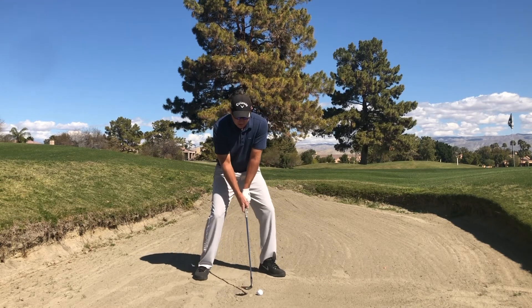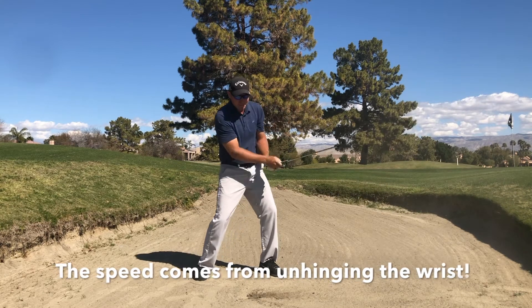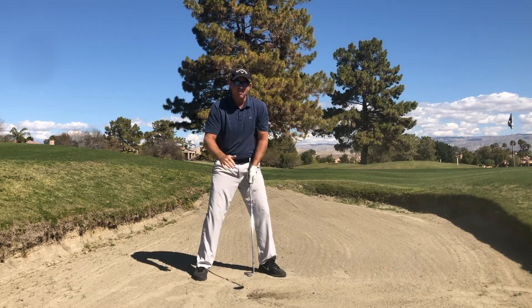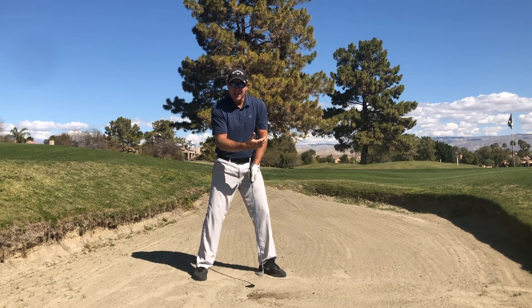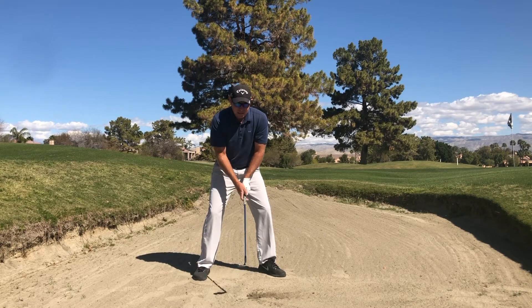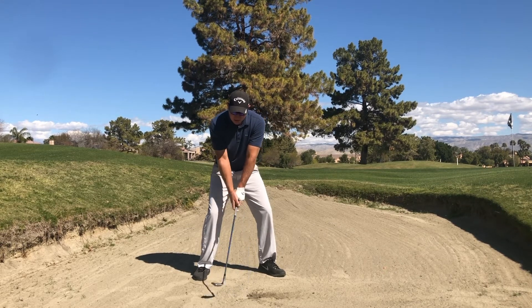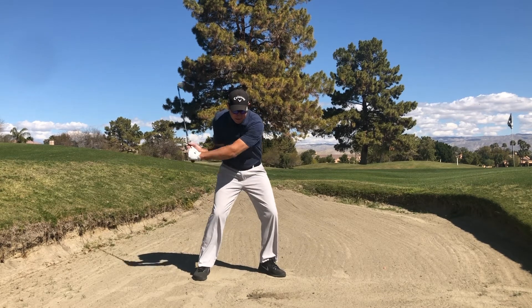So let's take a look. Get set up to it — hinge wrist, unhinge wrist — and we'll create that nice slapping sound with no golf ball whatsoever first. Sand, ball splashes out, all because I'm using the bounce of the golf club correctly. My setup is correct, which will always expose the bounce to the sand first.